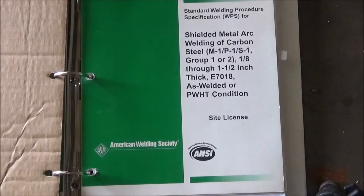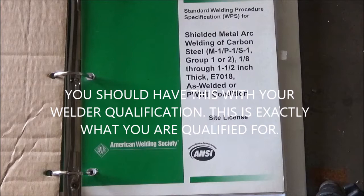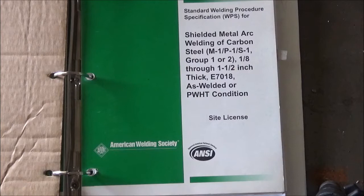Now when I speak of a welding procedure specification, this is exactly what I'm talking about. This will tell you that you're going to be testing with shielded metal arc welding on carbon steel. You're going to be tested in materials 1/8 inch through 1-1/2 inch thick with 7018, as welded or in the post-weld heat treating condition. Occasionally, after you weld something very thick, you have to post-weld heat treat it to relieve some stresses. Let's take a look at the actual specification itself.